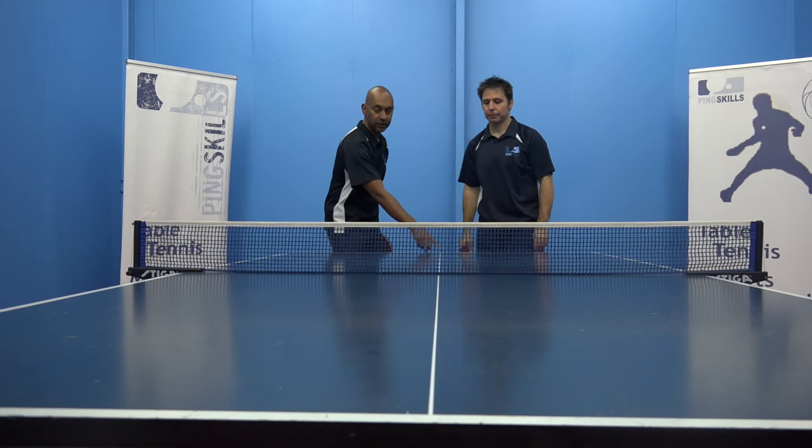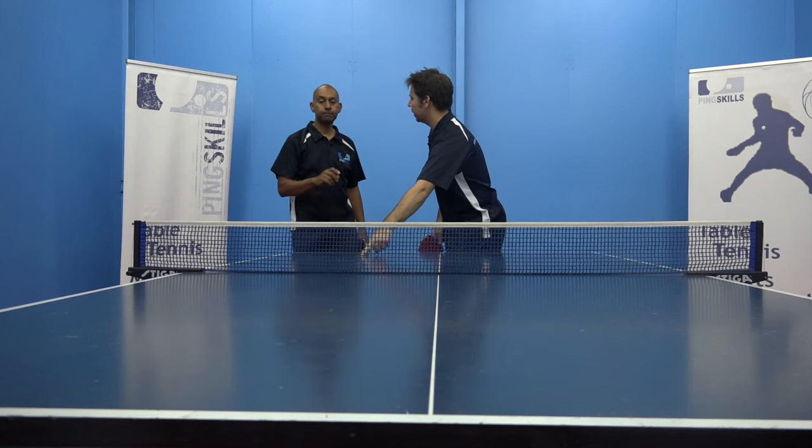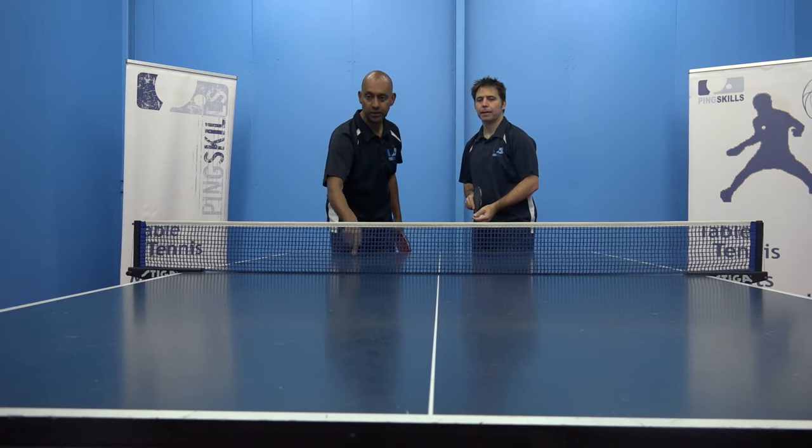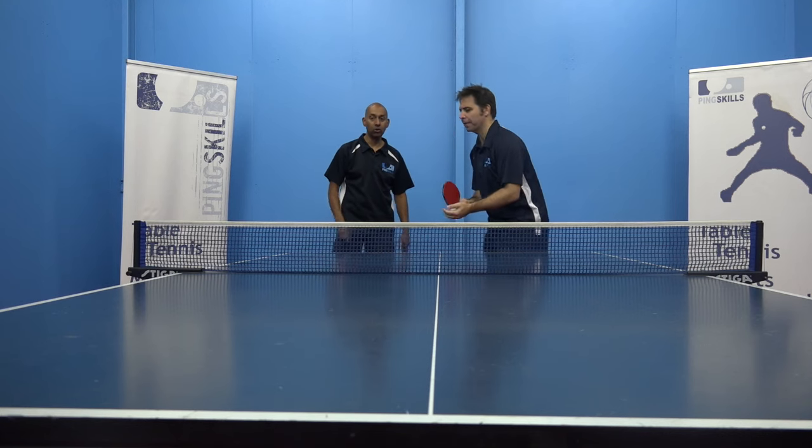Now he's going to move into the middle of the table and hit it from that middle line. But I still need to get it to bounce here — same boxes: this box, that box, and then that box. I'm going to need a lot of side spin. More side spin.